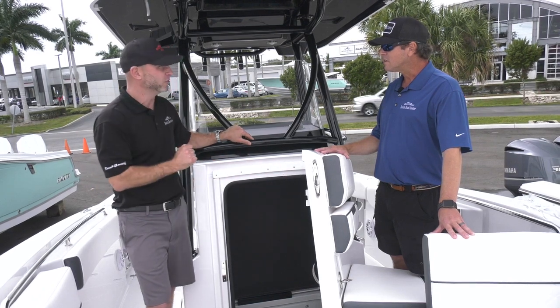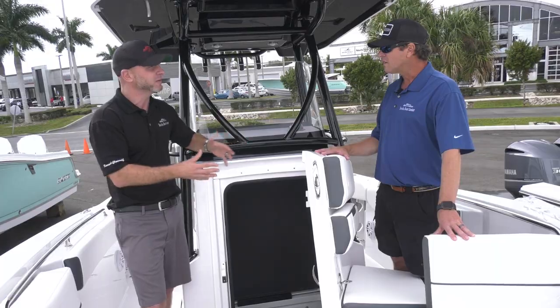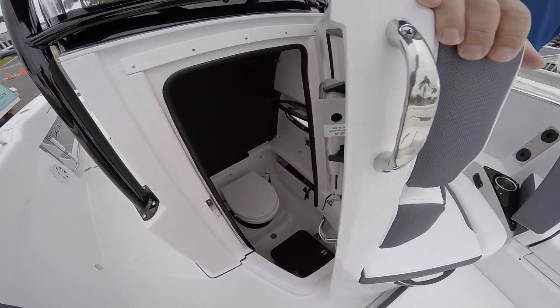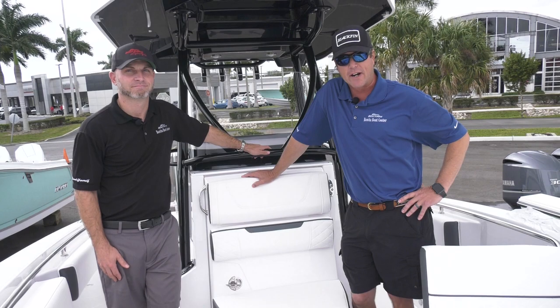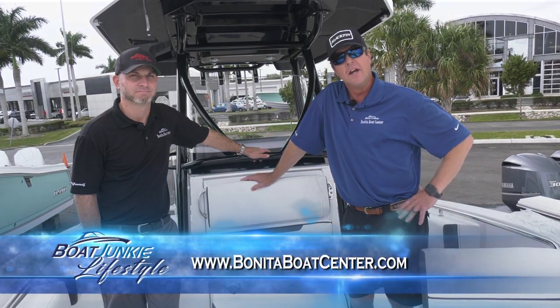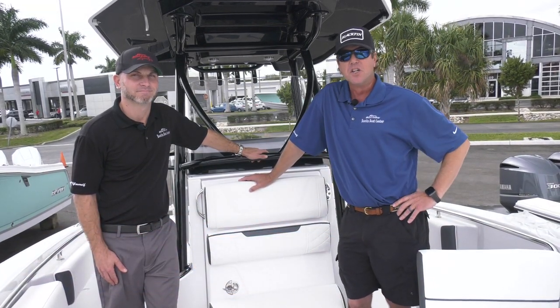The engineers thought it all through — we have to mount this stuff somewhere because they're boaters and fishermen that designed the boat. That is a great amenity to have. Here on a 25-foot boat, you're going to get the amenities of a lot of your bigger offshore boats. You've got to come down to the Bonita Boat Center — we're just south of Bonita Beach Road on US 41. Come check out this great line of Blackfin boats. You won't be disappointed.